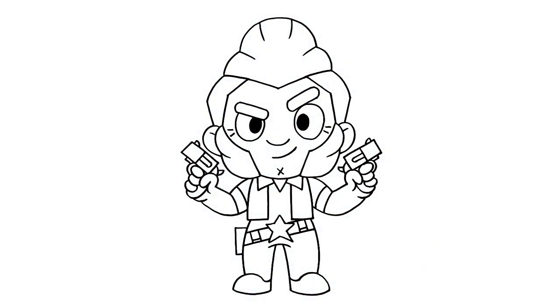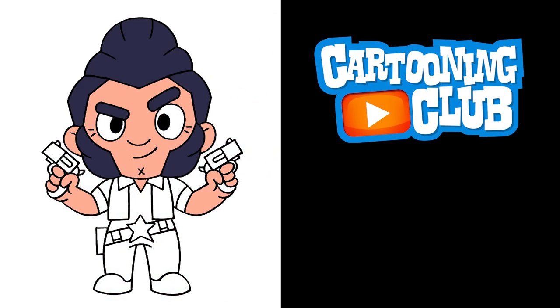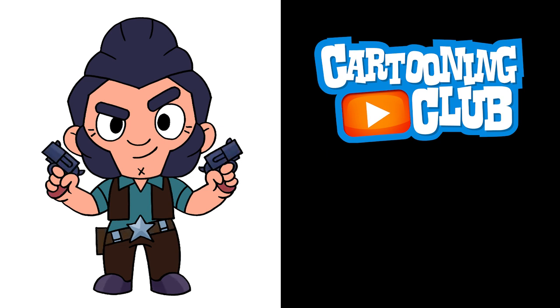And that's pretty much it — there's Outlaw Colt from Brawl Stars. I hope you enjoyed today's lesson. Make sure you subscribe and send me your requests in the comments below. Thanks for watching and we'll see you again soon.